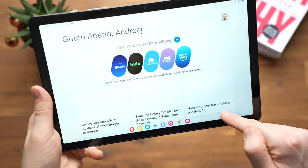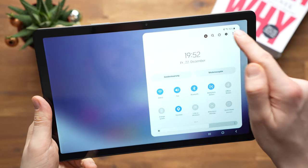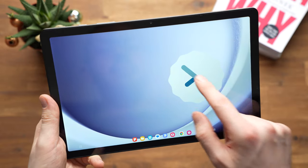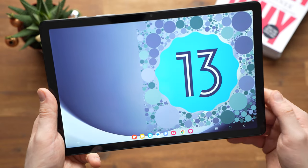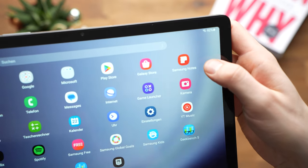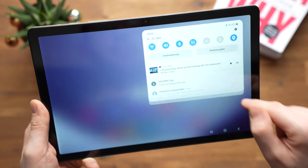The Samsung Galaxy Tab A9 Plus runs Android 13 with One UI 5.1.1 out of the box, the same software as Samsung's other current devices. Samsung is a forerunner in keeping its tablets updated much longer than the competition — for example, the older A8 is already running Android 13, while the newer Lenovo Tab P11 Gen 2 still has Android 12. The Samsung Notes app is pre-installed, and Samsung DeX desktop mode is now supported on the A9 Plus, previously exclusive to S-series tablets, allowing comfortable use with a mouse and keyboard, though without an external monitor.